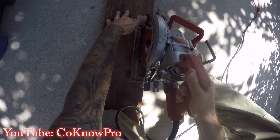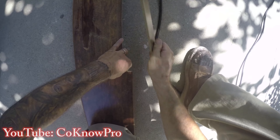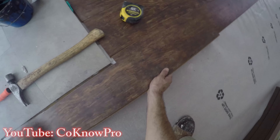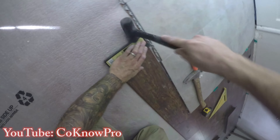Now we're notching around the tile. I fast-forwarded a bit through the footage. I cleared out old thinset with an old chisel — don't use a good chisel for that. To get the notch, I set the board up the same way as before, used my speed square to mark where the tile was, measured two inches of overlap, cut off two inches with the skill saw, then locked in the seam.